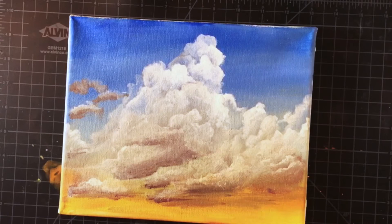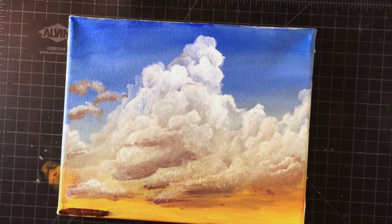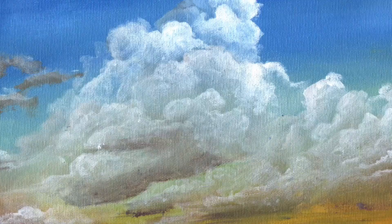I add some final details and the hills at the bottom, and we are finished! I will have a list of the materials I used in this video in the description below. If you liked this video, please give it a like and don't forget to subscribe! Thanks for watching!